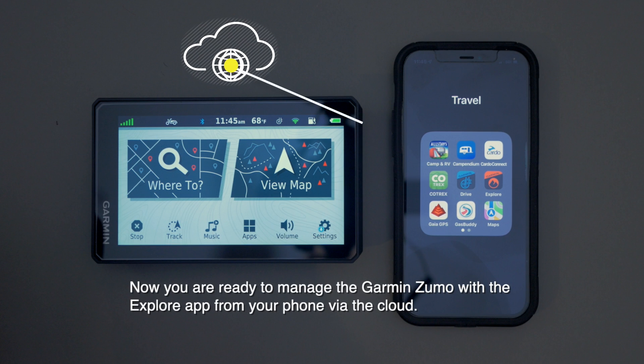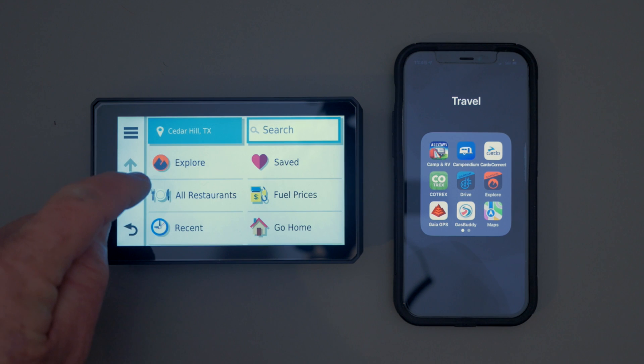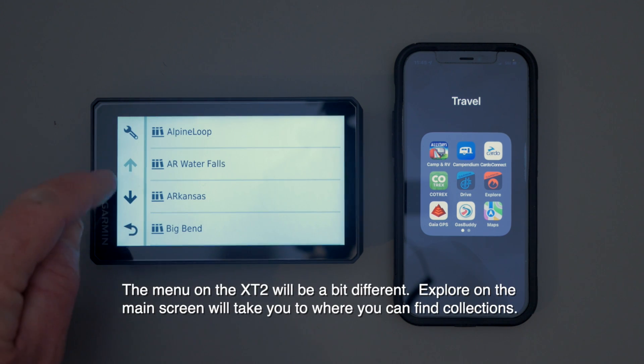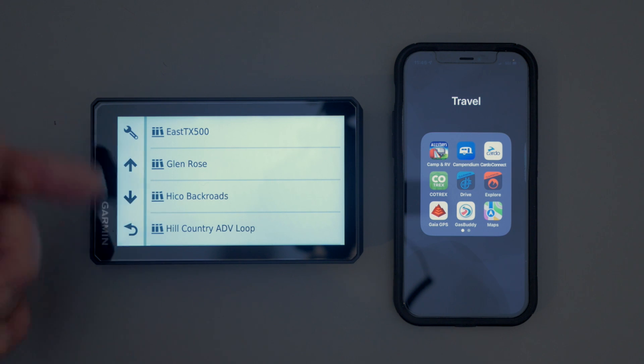Once that's all done you can transfer things back and forth. I want to show you here on the GPS so that you'll know that this GPX isn't there yet. If you go to Where to Go, then Explore, then come down to Collections — I'm going to put a GPX on the Garmin called the Fredericksburg Dual Sport Ride. If we go down to the F in here, you'll see that it's not there.